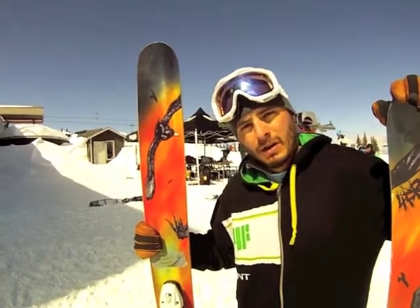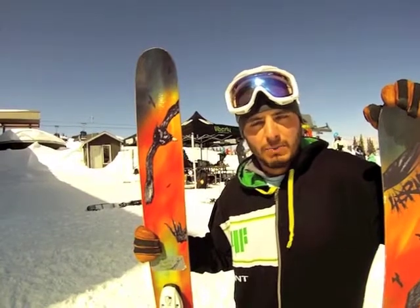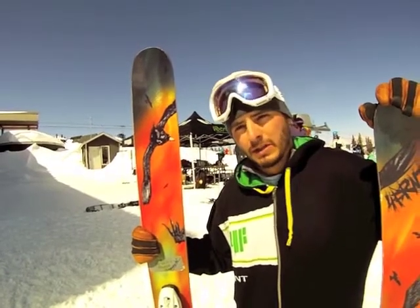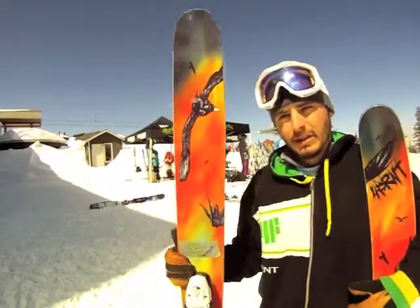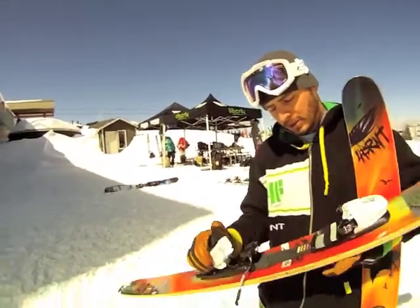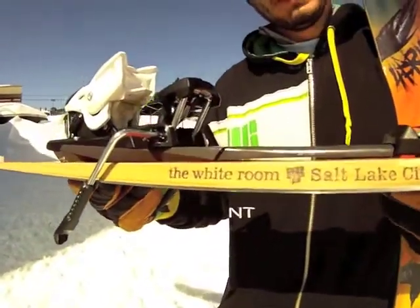Bringing it back for the second year. This is the one ski that we're making in-house. Eric Yerlofson and Cody Barnhill are making each and every one of these skis, signed and numbered. This ski is part of the exclusive White Room Project, meaning that we are making it there in-house.